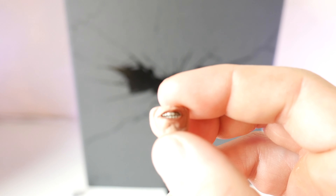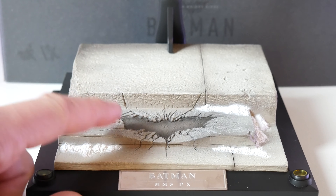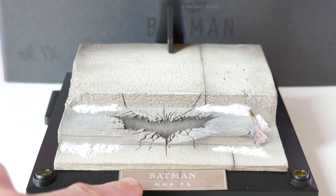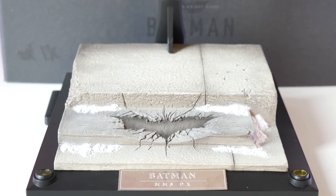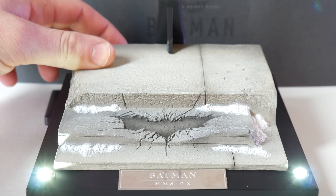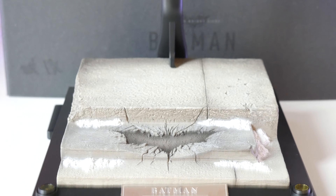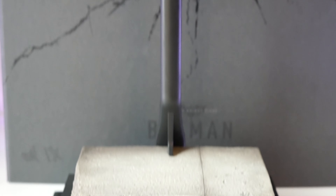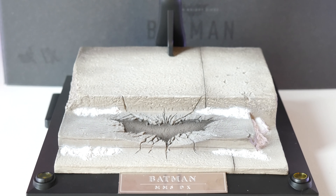Let's go ahead and break out the stand — it is really cool and one of my favorite things about this figure. It is simply beautiful. You have the concrete steps with the second step having a shattered Bat logo, very fitting for this movie. There's a nameplate on front that says Batman MMS DX. They added a little snow feature and little dots or bullet holes. The stand lights up, which I love, as well as a basic crotch grab post.